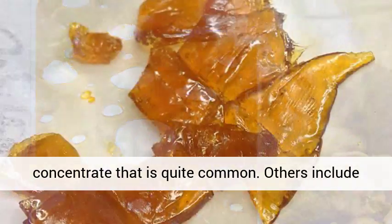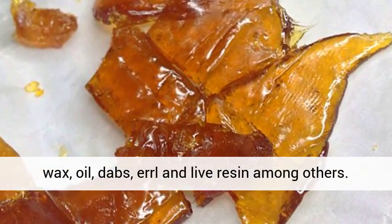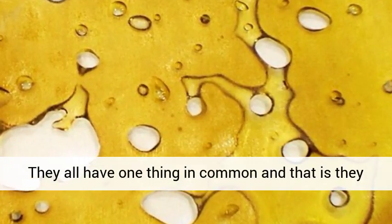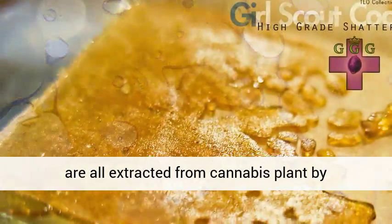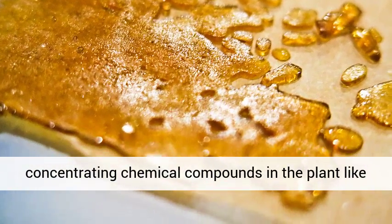Others include wax, oil, dabs, and live resin, among others. They all have one thing in common, and that is they are all extracted from the cannabis plant by concentrating chemical compounds in the plant, like THC and CBD.